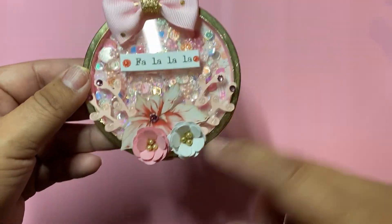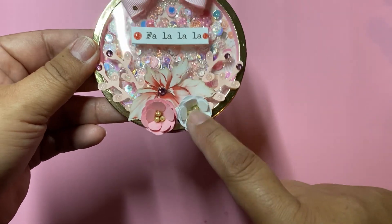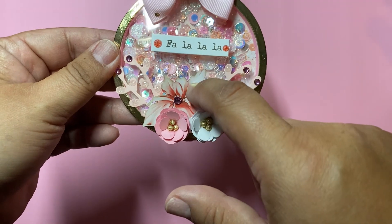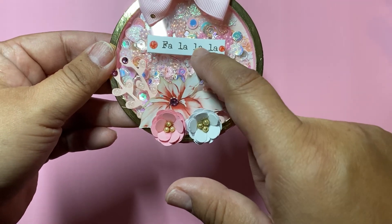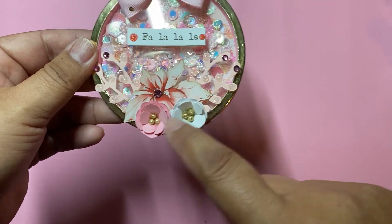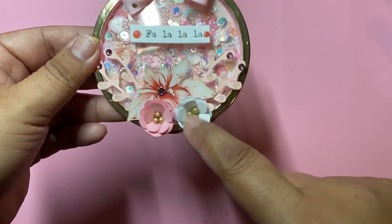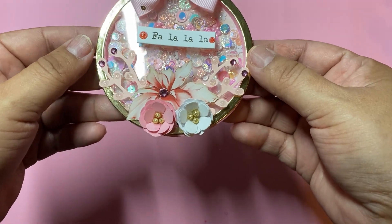Yeah, they're pretty much all the same except all of the flowers are these colors. I used a pink and a white one and I used all poinsettias on this from the ephemera pack, and now I'm out. I wish they had more, just a pack of these poinsettias, because they're really pretty. On a couple of them I ran out, so I used a couple from Crafting for My Boys — I've also purchased from her as well.